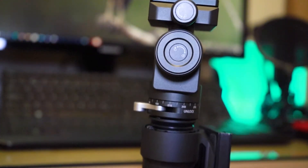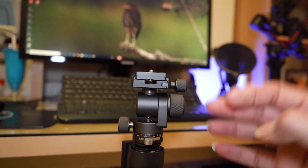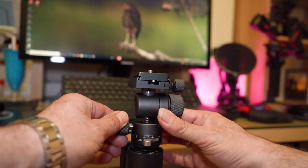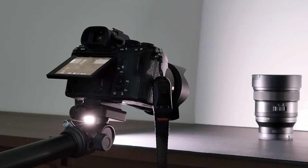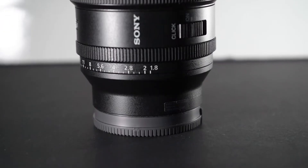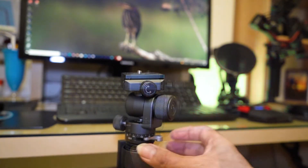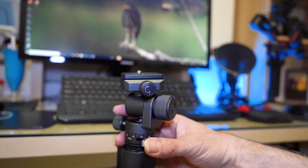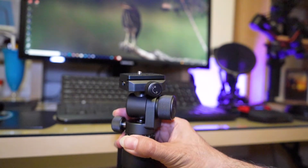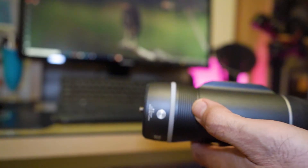One of the features that comes with this slider is the Arca Swiss head — one of my favorites. It gives you access to rotate your camera very easily. You can unlock and lock the head with this knob here. To make sure your camera is safe on the Slypod, you can just easily lock it back into position.